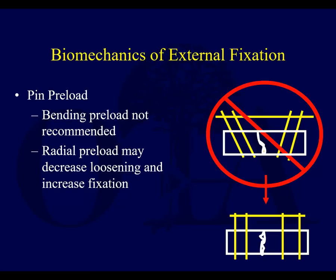Another concept: radial pin preload. If you put your pins in and they don't go straight into the clamp, then you try to force those pins to straighten out — this is a very extreme example, but it happens sometimes when using a multi-pin clamp where the pins aren't perfectly parallel.